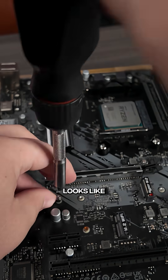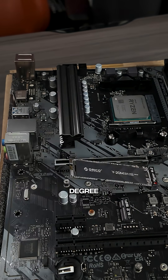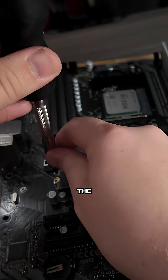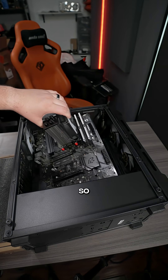Your SSD slot looks like this. You're going to have one little bitty tiny screw, and you're going to take the SSD and put it in at a 45 degree angle. Hold down the SSD and put the screw back into place. Once you've done this, you're ready to put the motherboard in the case, so follow for part four.